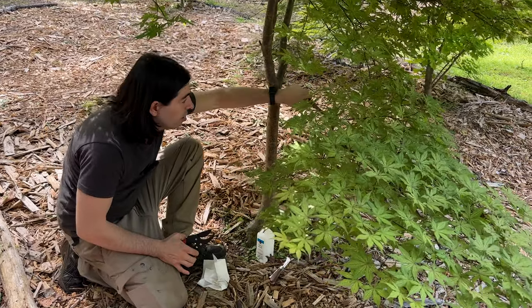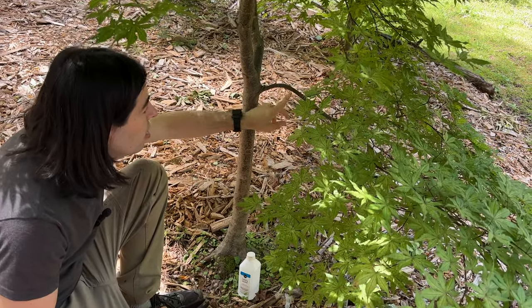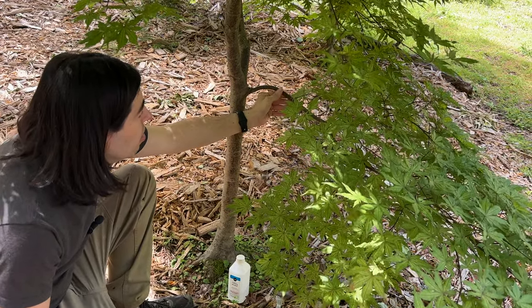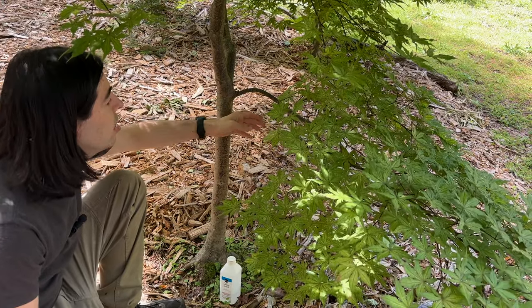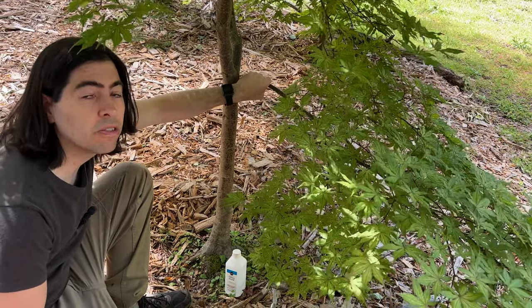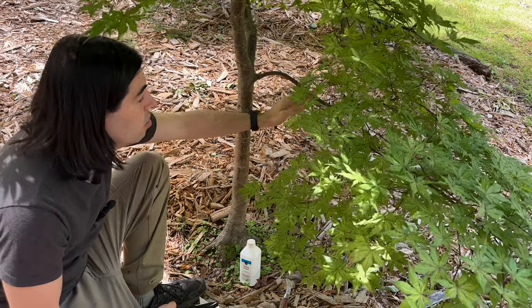So let's go ahead and start this air layer. Right now I'm going to put the air layer about right here — this nice, clean area. I'm going to go for this area that's nice and flat because I kind of want this higher up. Wherever you do your air layer, that's where your roots start, so you want to make sure it has enough space above it that it'll look decent.